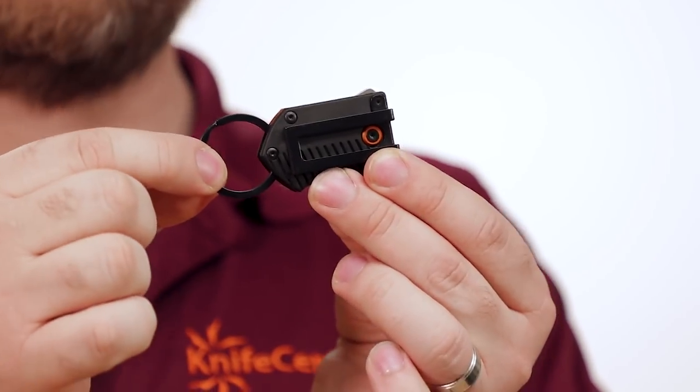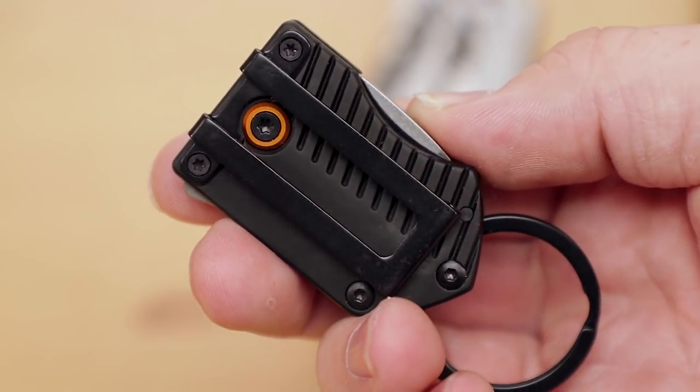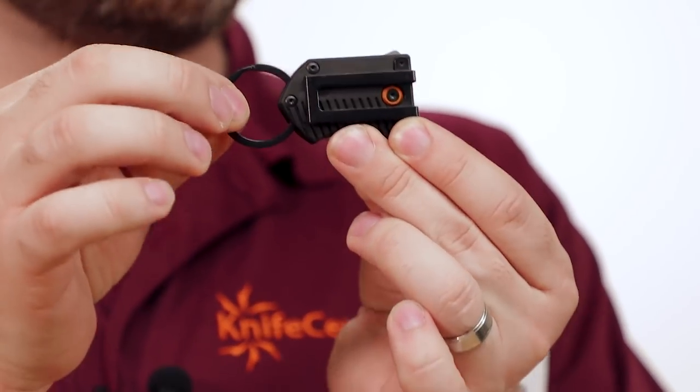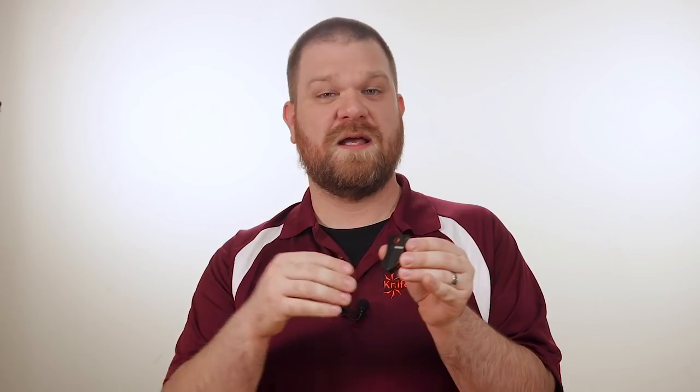Of course, it does come with a keychain on the end if you want to carry it on your keys, but it also comes with a pocket clip if you want to carry it more conventionally. You can remove the pocket clip if you want, which is going to make it nice and slim, and you can also remove the keychain, which means it's going to slip into just about any space you need — including that great fifth pocket in your jeans that's going to keep it out of the way until you really need it.